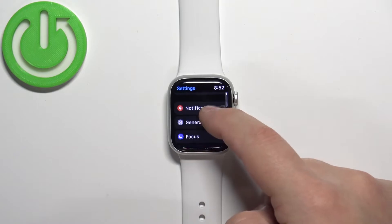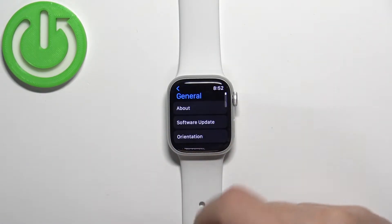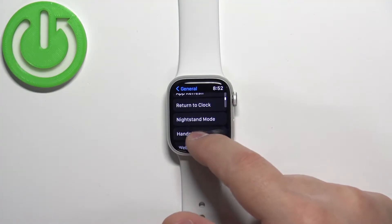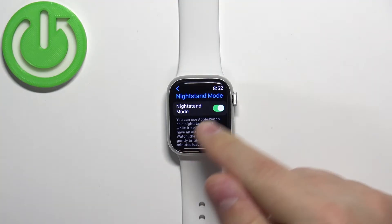In Settings, find the option called General and tap on it. Here, scroll down and find the option called Nightstand Mode, then tap on it.